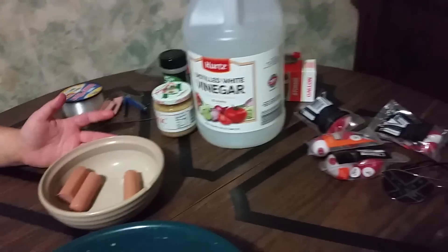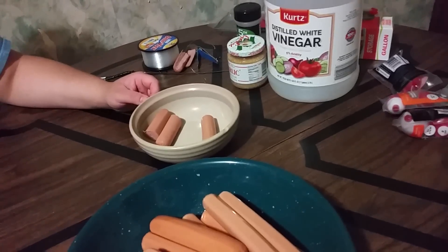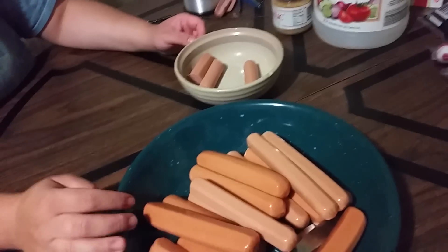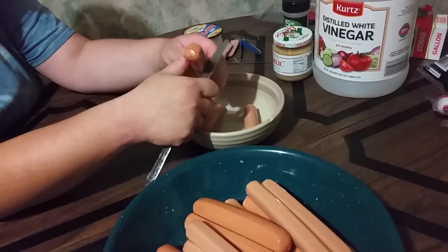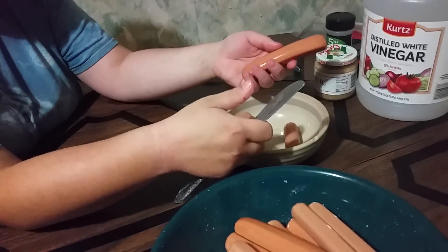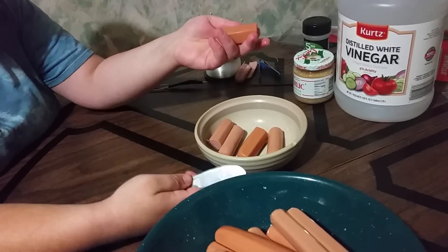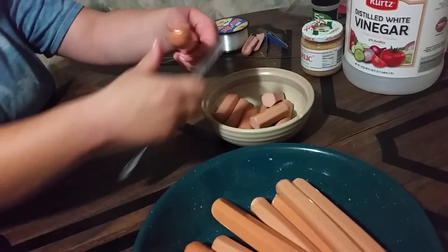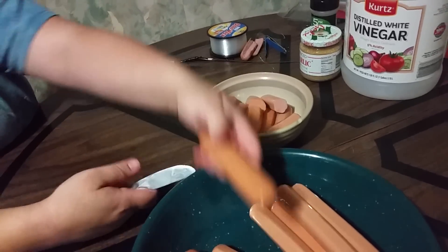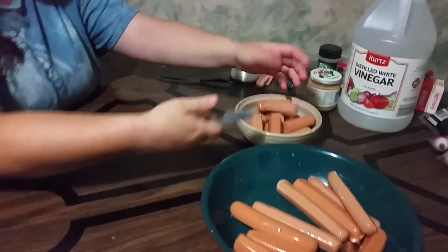So let's show you how to make the hot dog bait. The ingredients are vinegar, garlic, and garlic salt. You probably don't need the garlic salt, but it gives a little extra stank for the catfish — they like that. It can never be too stanky for a catfish. What I do is take the hot dogs and cut them in half. Sometimes we quarter them, but normally we just cut them in half. They seem to hold on to the hook a lot better when they're cut in halves.